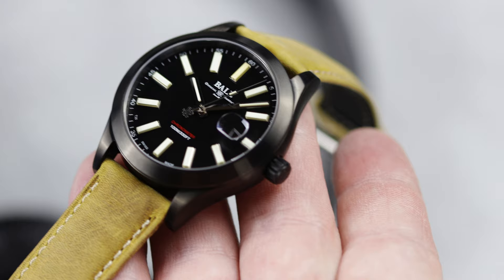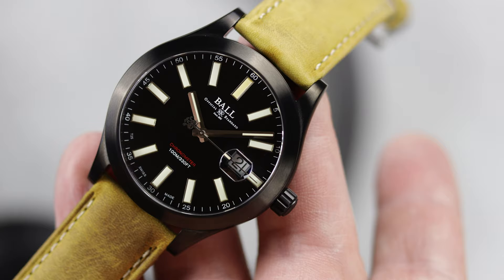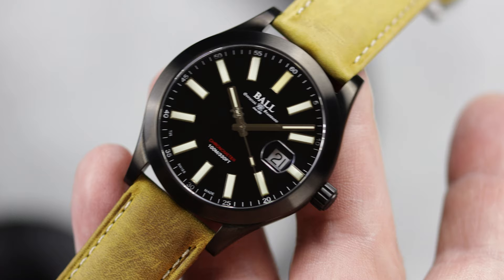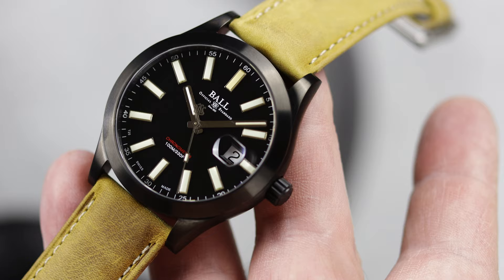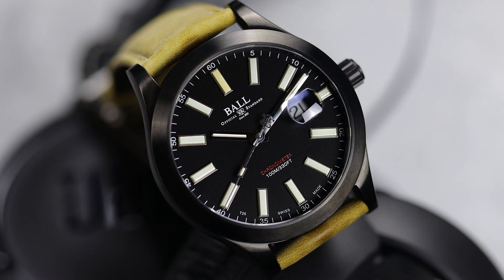One thing many will remark about with this Green Berets is going to be the size. At 43mm and no bezel, this isn't exactly a small watch, as a lot of field watches are coming out at 38 and 40mm these days. I personally feel if this was smaller, it probably wouldn't work as well — you couldn't have the same look with the large tritium blocks in the dial, as it would be a little too crowded. Sizing is just so subjective, but it is fun to see people on each side.